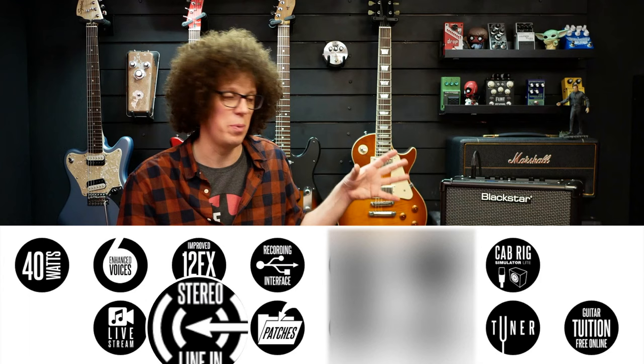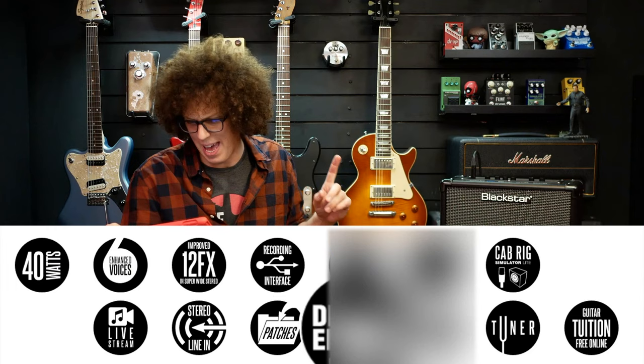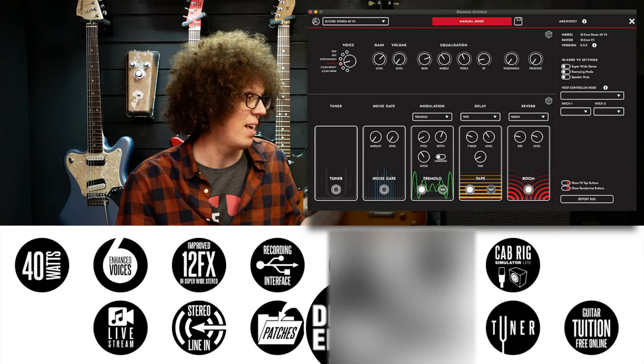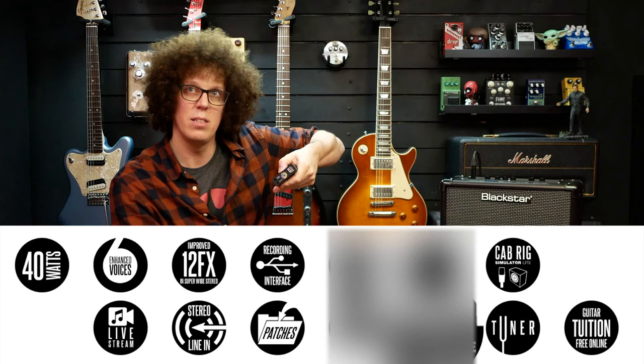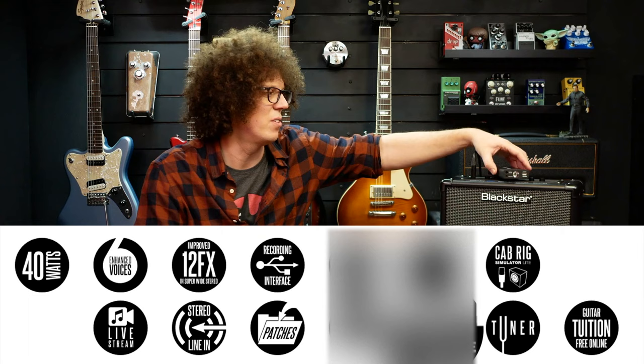This one has no Bluetooth, but does have a line in and it has patches - I will go into that in another video. There's deep editing software called Architect, which looks very pretty and works on the new Mac M1 silicon Mac. This is the PB1 - which sounds like peanut butter one - but it is a power bank with a torch in it that will power the amp, making it battery powered. It'll also charge your phone.